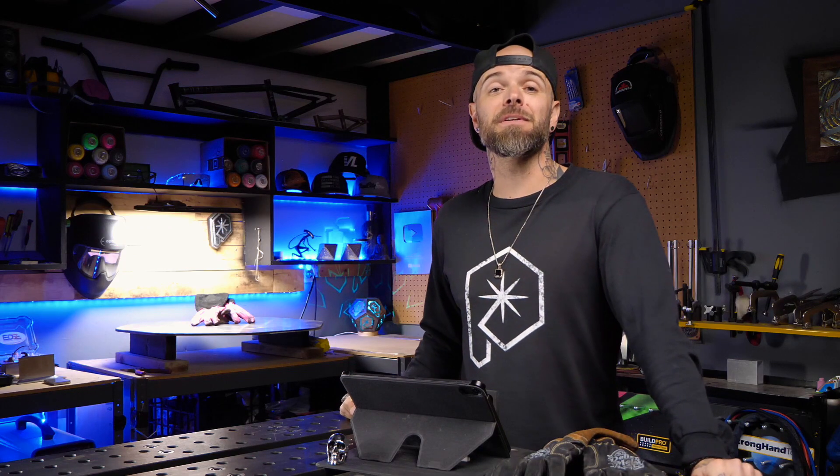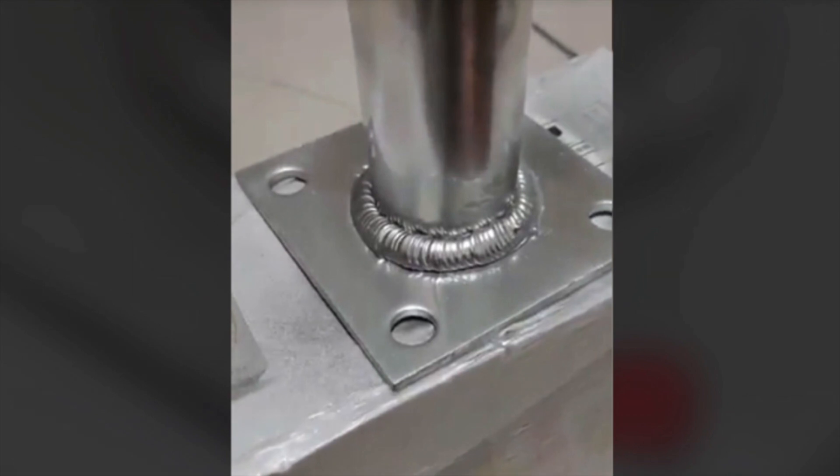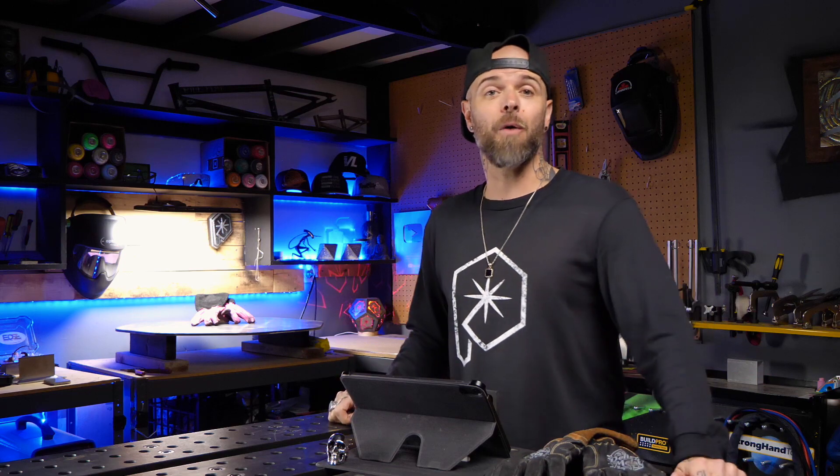You may have seen some viral clips on the internet of some welding. Look at this one right here. It might look kind of decent, but something about this one looks off. It's just silicone or something. That's fake.